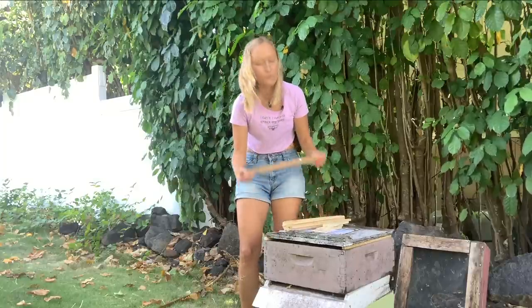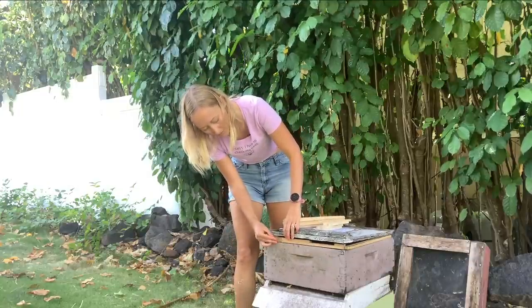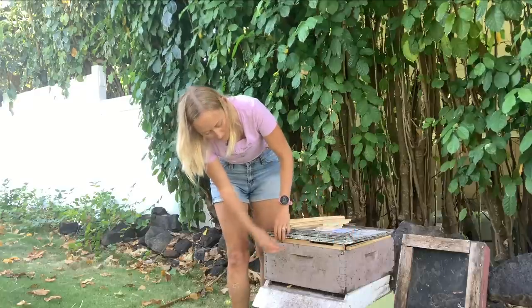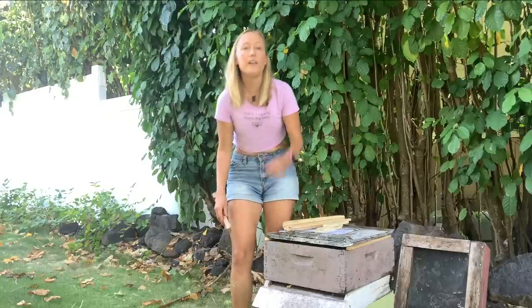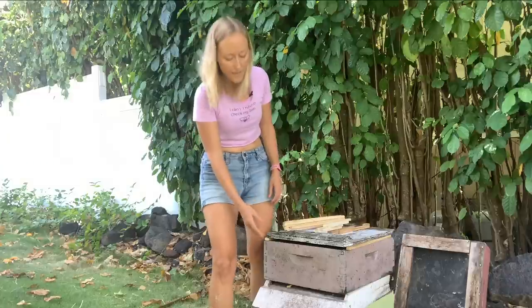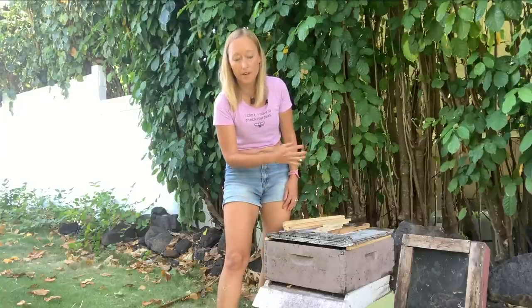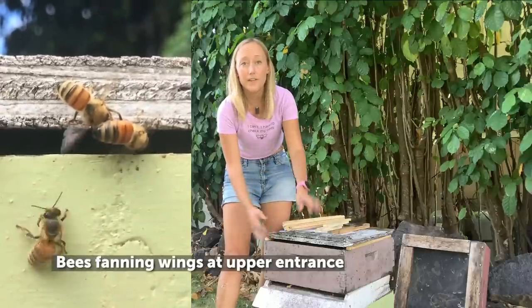You can use an entrance reducer to control how much of an opening you have. This extra entrance not only clears up traffic in the brood box — foragers can go straight into the upper supers and drop honey off there instead of fighting through the front entrance where bees are fanning — but it also gives bees an additional place to stand and fan their wings.